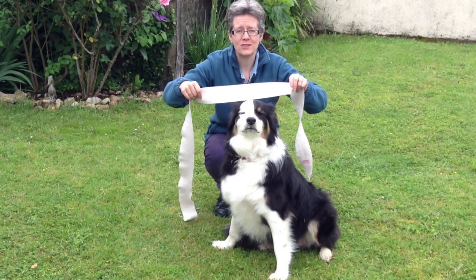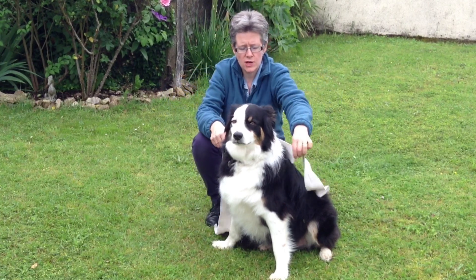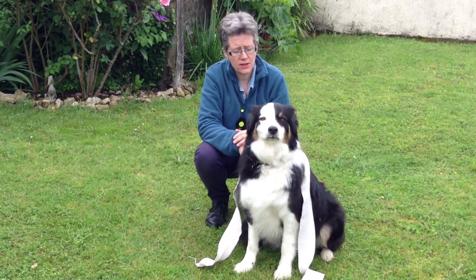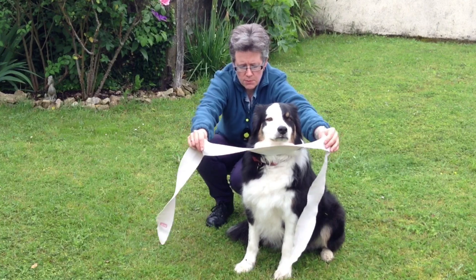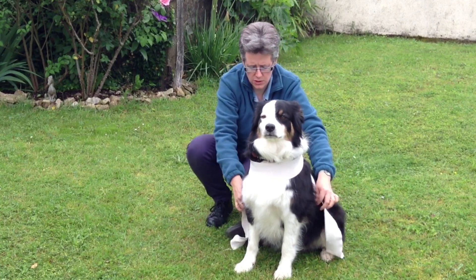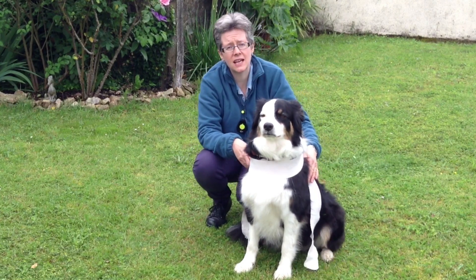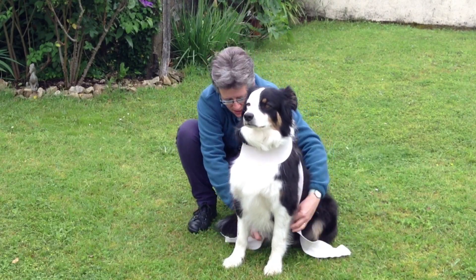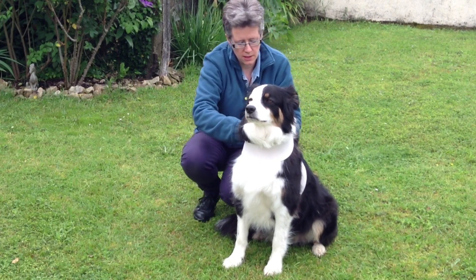He's all right with that, so we'll unfold it. We take the centre of the wrap and might just rest it over his back to start with so that he feels it over him. If that's okay, we'll take the middle of it and pass it across his chest, crossing it over the back of the dog, and then taking it underneath the body. We might just start by leaving it hanging there and seeing how he feels — he's okay with that. Then we take it underneath the body, cross it under the tummy, and bring it up over the body.